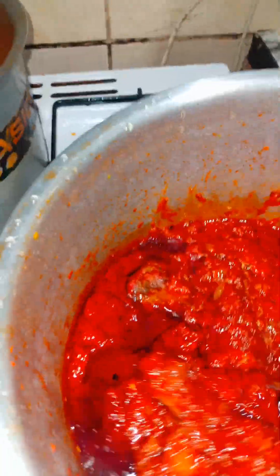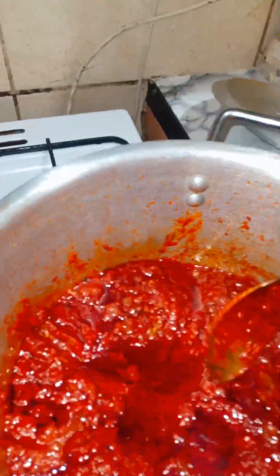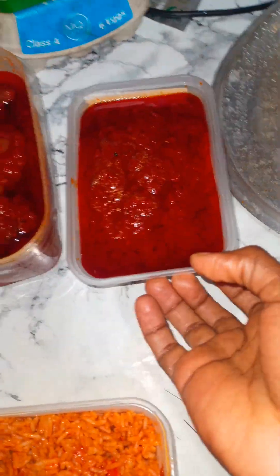I cooked stew, pasta, and rice. I would have even cooked soup but I didn't have the strength — I'm just tired. What I did was separate the protein from the stew so it makes more sense when dishing: the protein goes in different plates and the stew in a different container, although there is still some stew inside the protein plates.